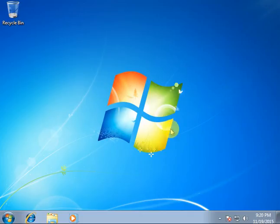Hello guys, how are you? Today I'm going to show you how to install Windows 7 on your computer.